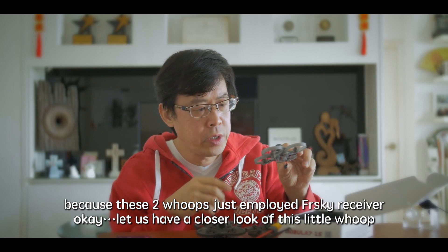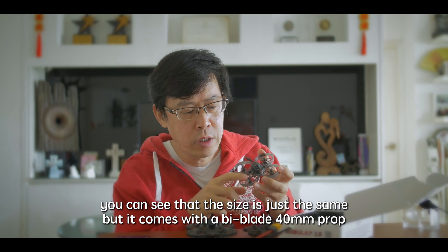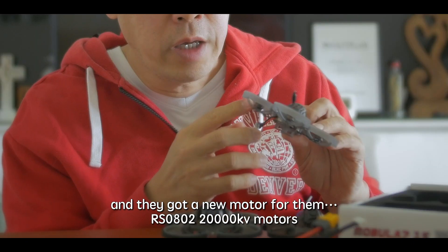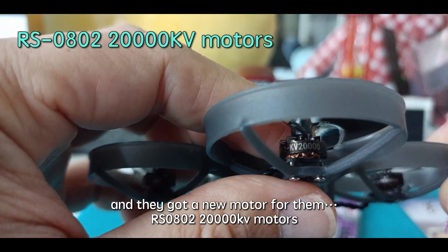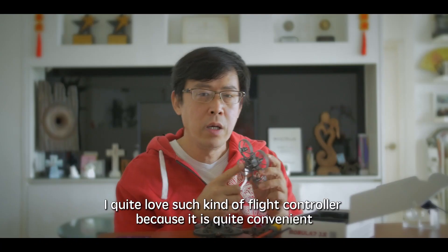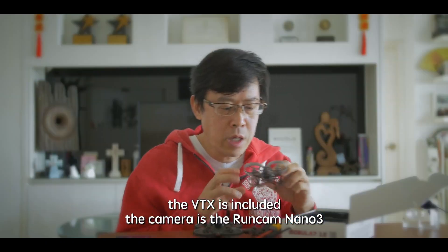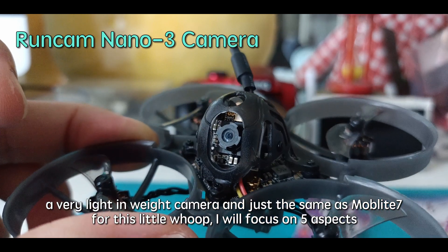Let's have a close look at this little quad. You may see that the size is just the same, but it comes with 40mm props. So you can see that in searching for higher speed, they sacrifice a bit of torque. They've got a small motor — the RS 0802, a 20,000kV motor — and it comes with an all-in-one flight controller. I quite love such flight controllers because they're very convenient. The VTX is included inside, and the camera is the Runcam Nano 3, a very light nano camera, just the same as the Modline 7.